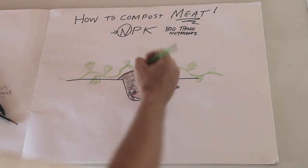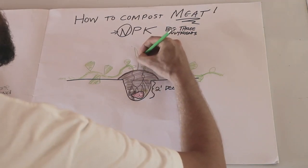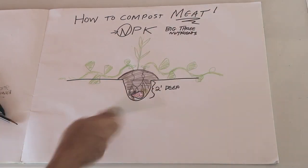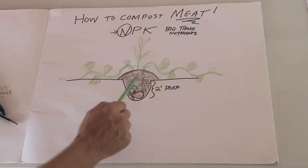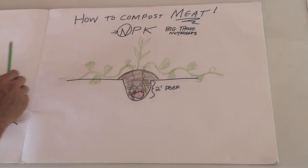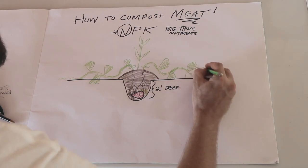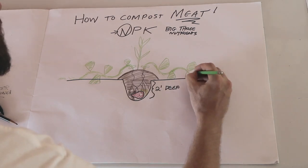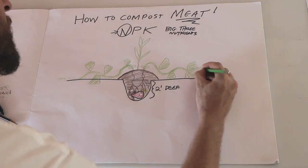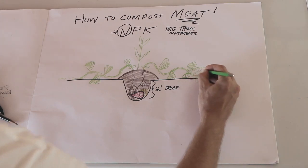Another thing you can do is plant corn — corn does really, really well in this sort of system. You can plant sunflowers too. I've done sunflowers and I've done watermelons. Just let the plant make a watermelon. There's a beautiful watermelon, because you composted meat.